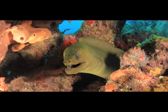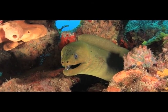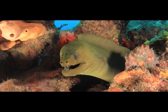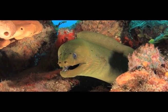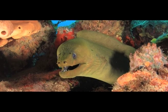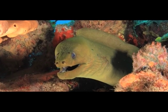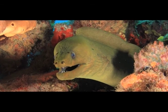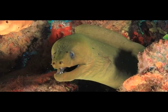Did you know that an eel is a fish? The green moray eel actually has blue skin. The green color is due to a protective mucus that covers its body. It fits its ribbon-shaped body into the crevices of the reef and makes its home right there. The crevices of the reef are where eels live.